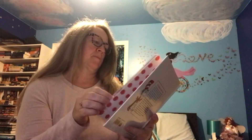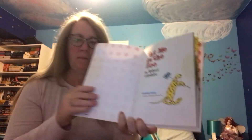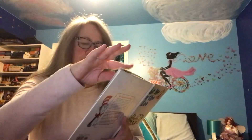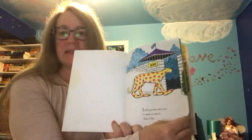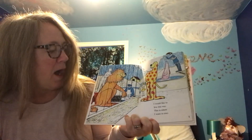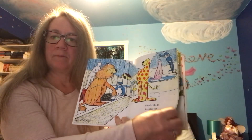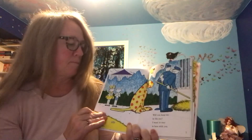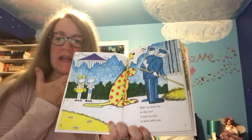Put me in the zoo. Put me in the zoo. I will go into the zoo. I want to see it. Yes, I do. I would like to live this way. This is where I want to stay. Will you keep me in the zoo? I want to stay in here with you.